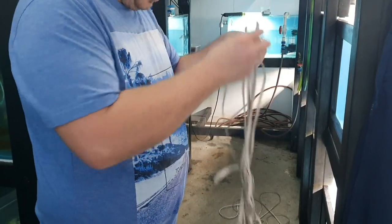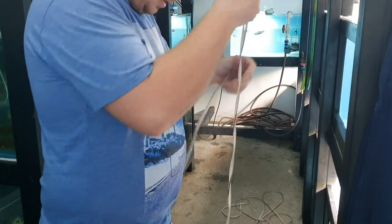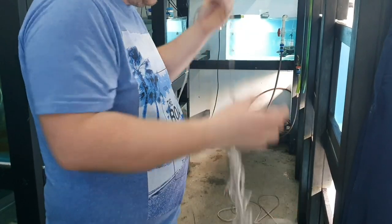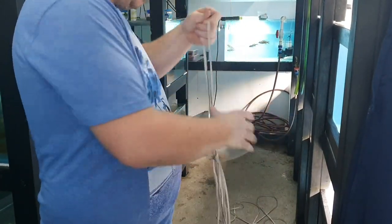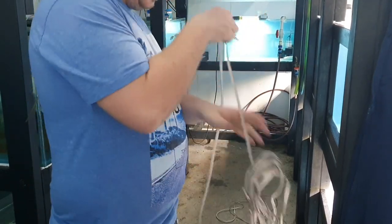Step one: get the cable into a ridiculous tangle. I was trying to unroll the whole thing and lay it out straight — I didn't want to cut it yet so I was trying to make it a nice straight cord, and I failed. I got about halfway and then it tangled.